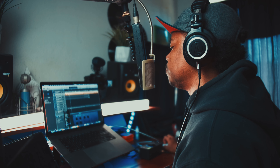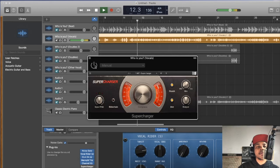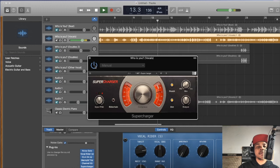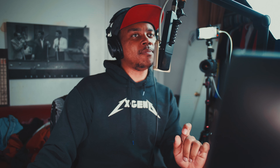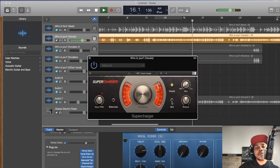So I threw in the Native Instruments Supercharger distortion plugin. You see how it's distorting the vocals just a tiny bit — it's adding a little bit of grit to that vocal. [Playback demonstrates the subtle distortion effect adding character to the track.]